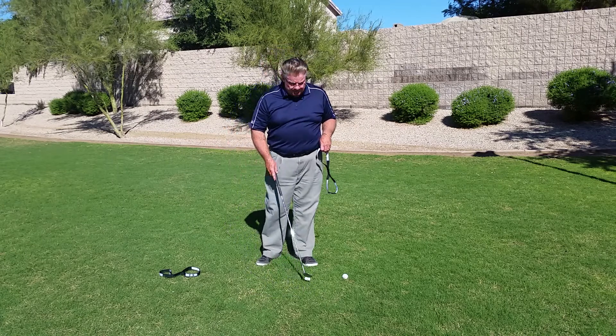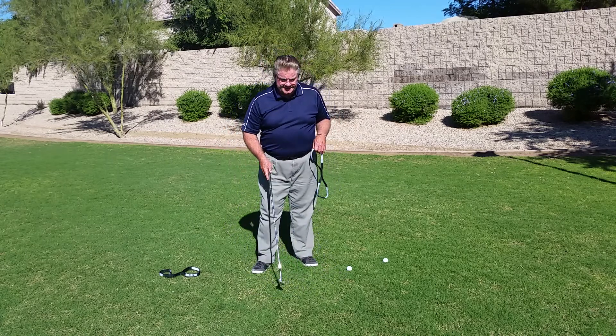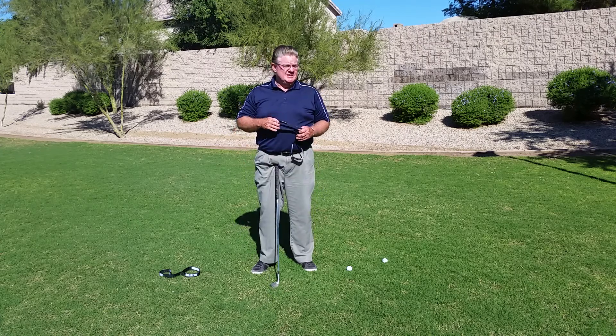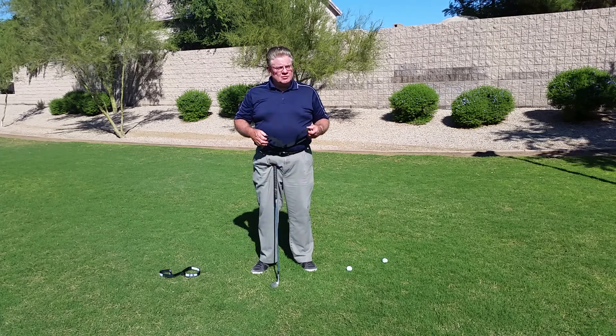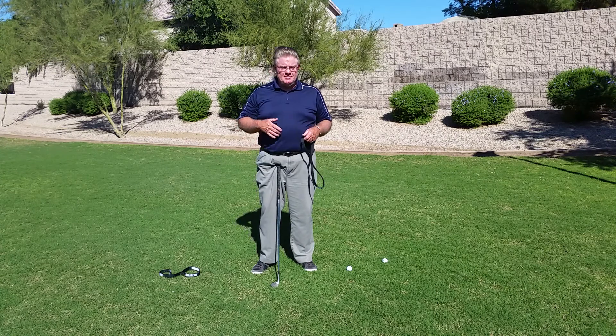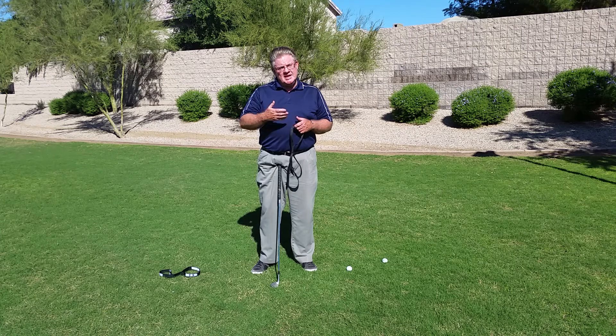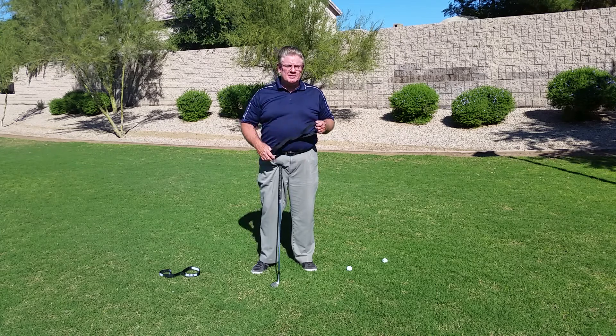Gary Vallier here with another video blog. PGA member, quarter century member of the PGA. What I want to do is talk to you about maybe one of the biggest challenges that golfers have. I deal with academy students and the general public.